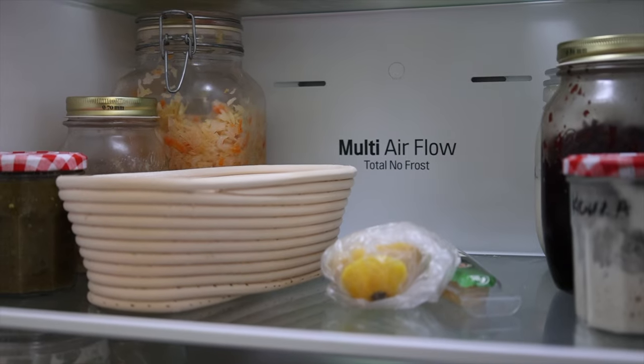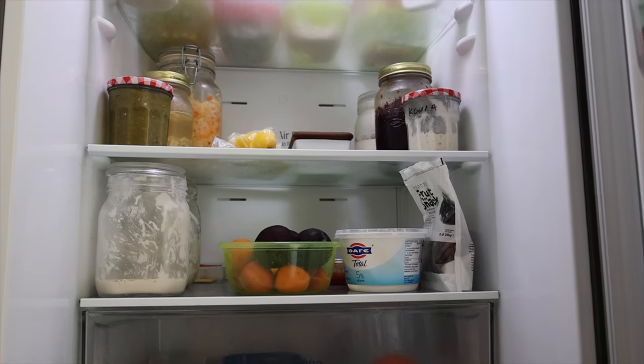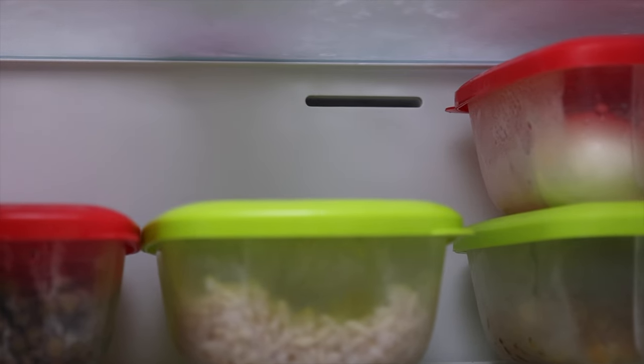If your fridge has got air circulating within it, the same thing will happen to the dough. The ingredients you keep in your fridge and the way they're stored or covered will also affect the humidity levels. The drier the microclimate in your fridge, the more likely your dough is to dry out. Where you place the dough in the fridge will also give different results.